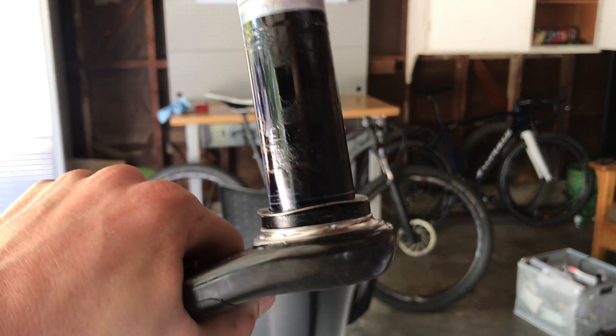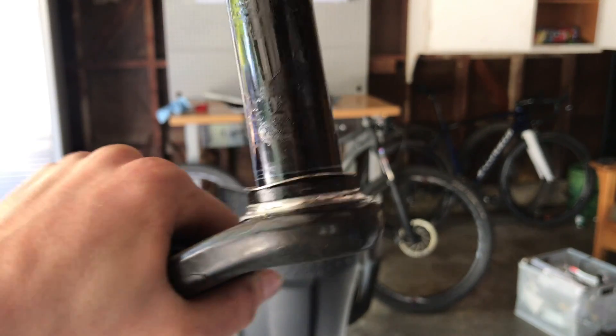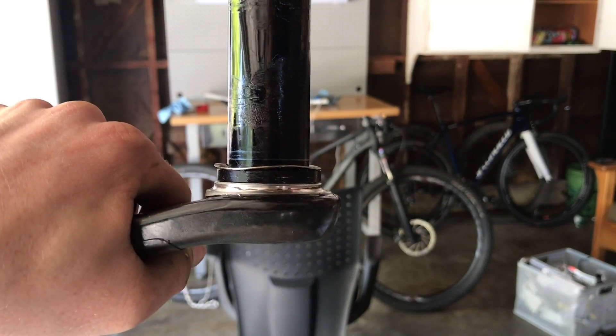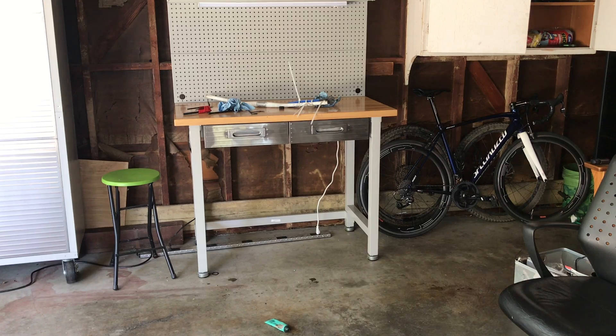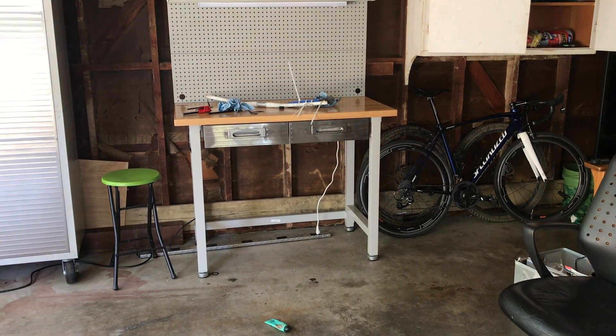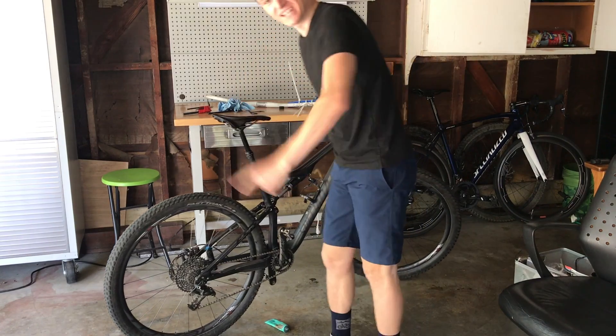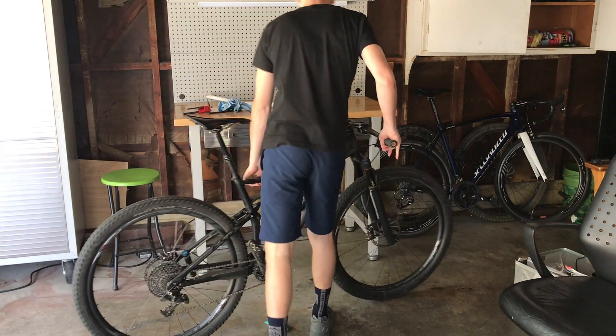I think I found the solution — not even sure if this is the right type of spacer, but I think it will do the job. Let's see. Let's go. Fixed the creak — it is gone!